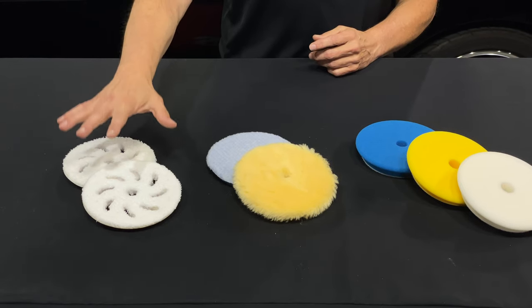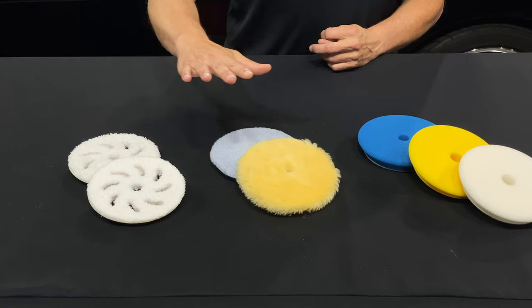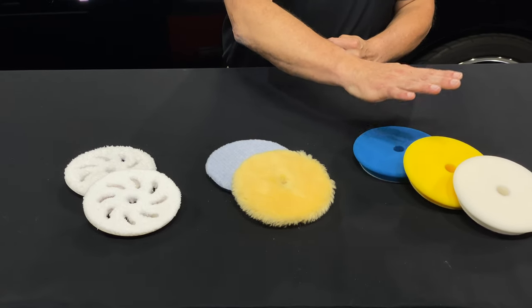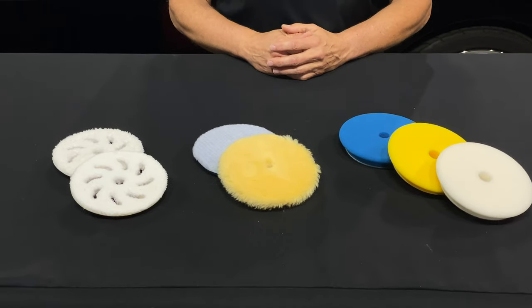We have our microfiber material in two grades — cutting and finishing — our wool pad material in cutting and finishing, and then foam in cutting, polishing, and finishing. So these are the three main materials.